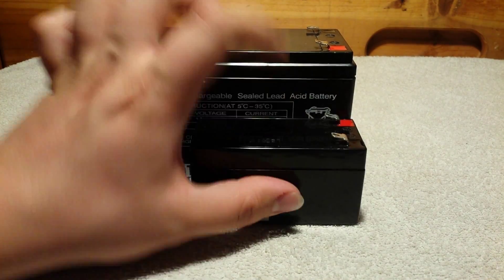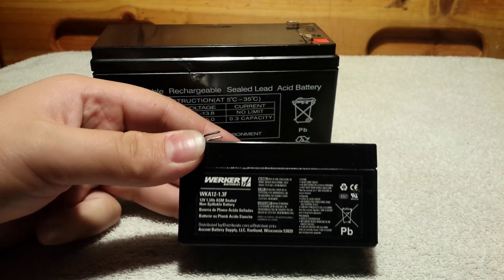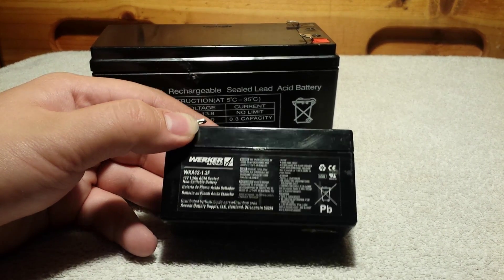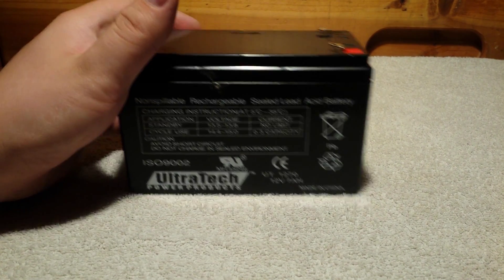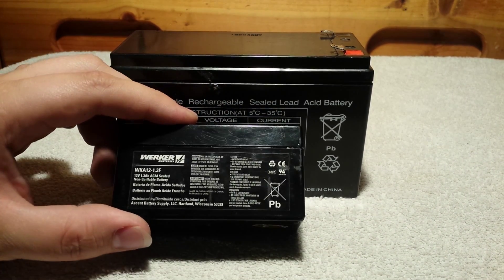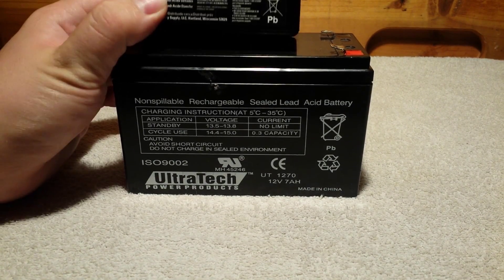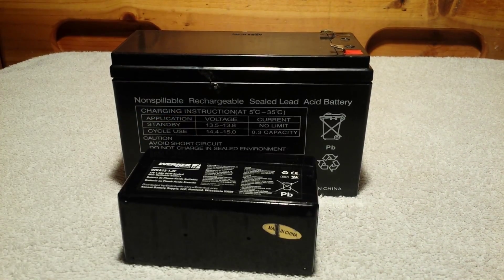And oddly enough, the terminals are completely opposite. So, this is a Worker battery, which is actually a pretty good name for a sealed lead acid battery. Most of them are coming from the exact same factory and they have other kinds of names — like, this one's an Ultra-tech. There are a thousand and one brands; Chrome batteries are pretty popular, and UPGs too. I just think that's so neat.